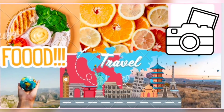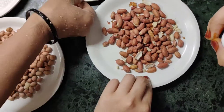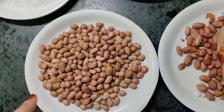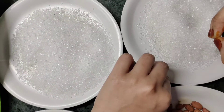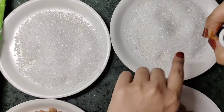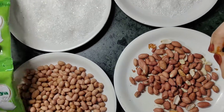Hey guys, Assalamu Alaikum, welcome back to my channel Faroo Food and Vlog. This is our recipe — we are going to make this chicken. I have taken this chicken, and let's move on.